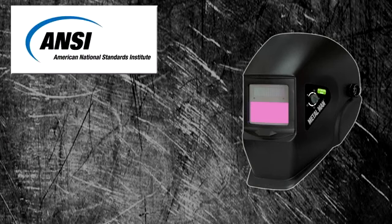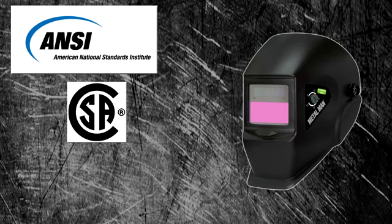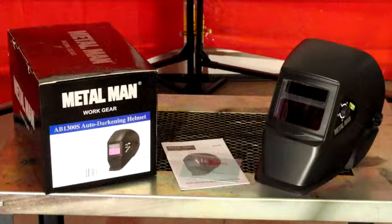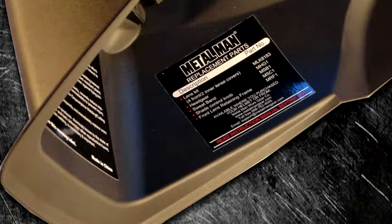The MetalMan welding helmets are designed to meet industry standards such as ANSI, CSA, CE, and DIN. They come complete with extra front cover lens, an operator's manual, and a parts identification label with a toll-free technical help phone number.